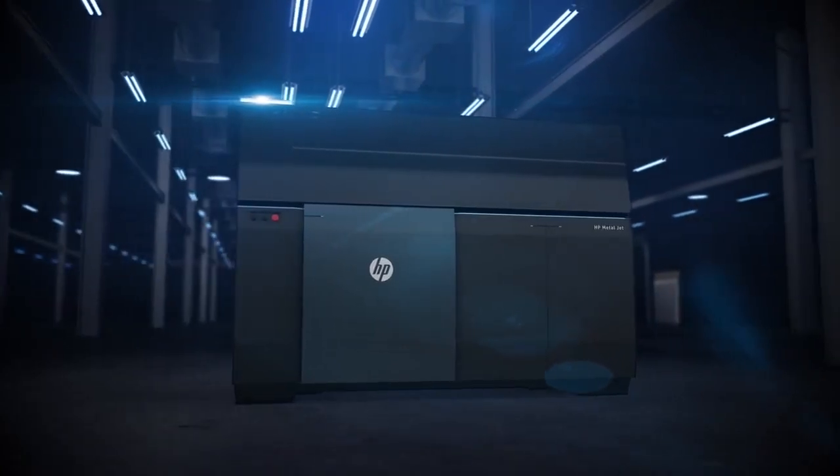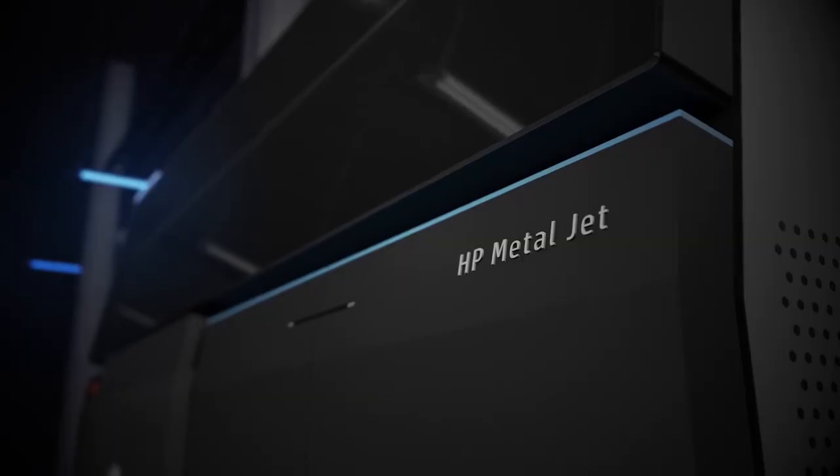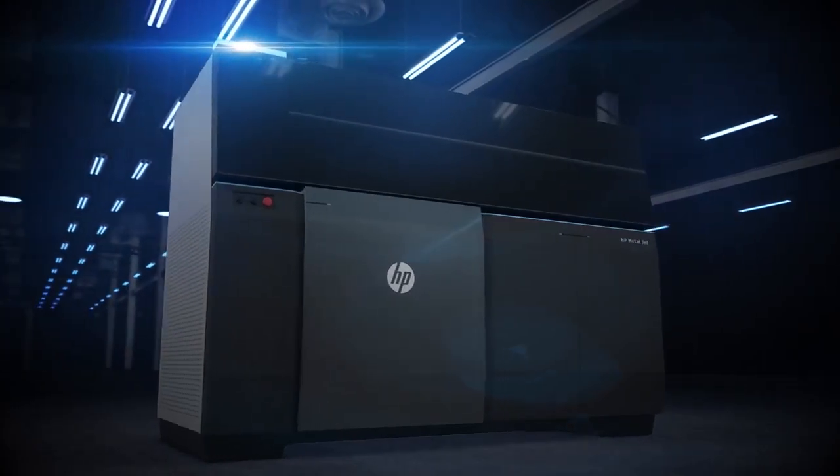HP MetalJet can propel your business with the most advanced metals 3D printing technology for mass production. Get ready to take on new jobs and unlock new revenue streams.